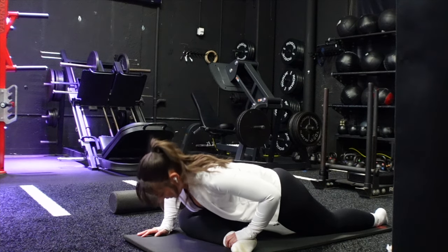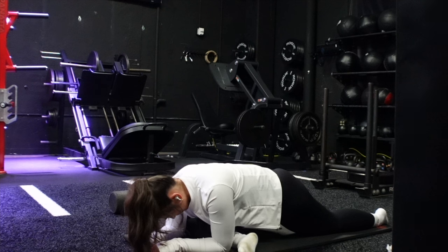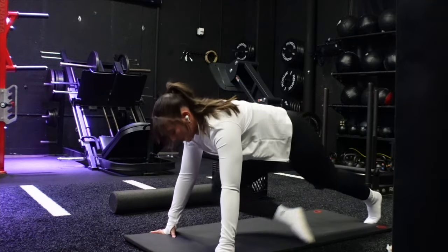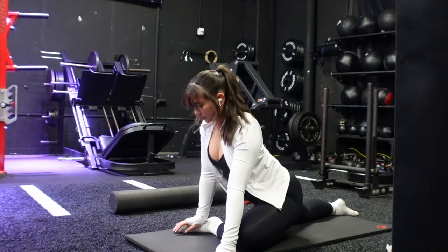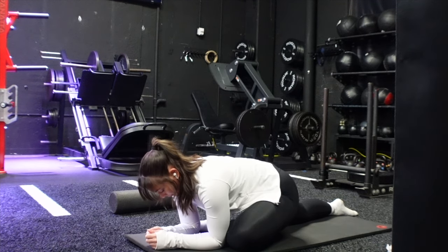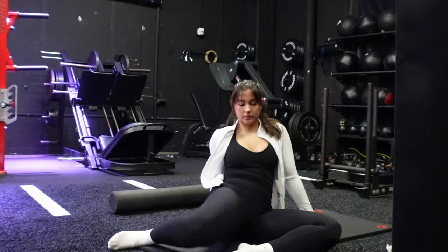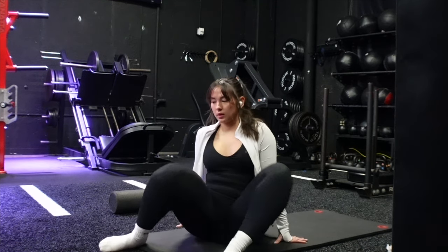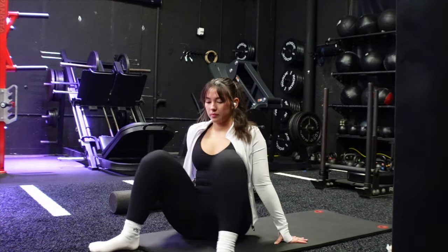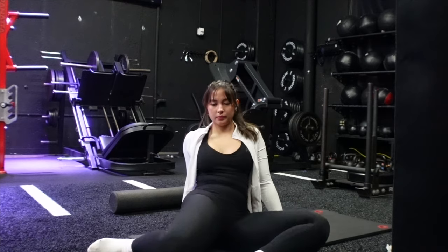Then we're going into pigeon — front leg flat, goal is to keep it straight, and I come all the way down. If you have less flexibility, it's fine to be more upright. An elevated pigeon on a table is also great. Make sure to brace the core as you go through these, avoiding too much flexion or extension of the back. Then we're doing hip 90-90s: dropping knees side to side, and at the end range of each, almost flexing the top glute for an extra stretch through that hip flexor.